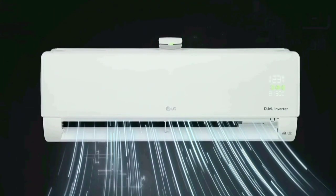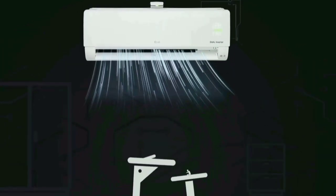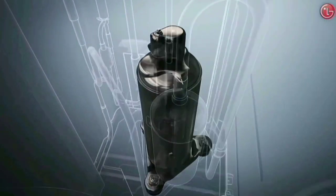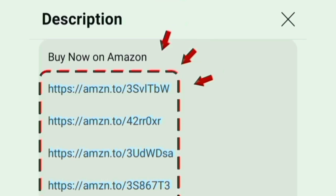Overall, this air conditioner is a value for money. It is a good brand, a long-lasting brand, and a long-lasting product with quality customer support. That's why you should check out this AC. The link is in the description box.